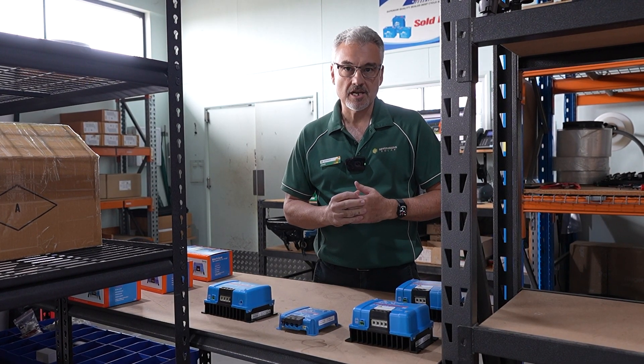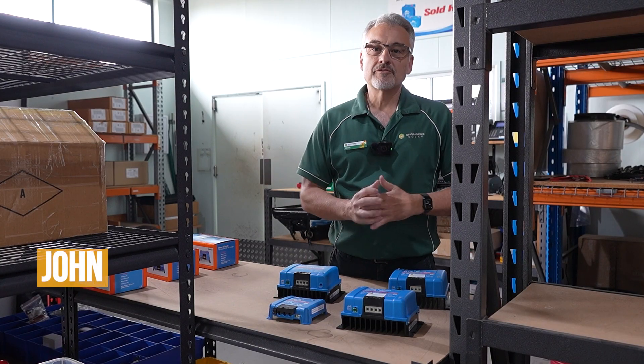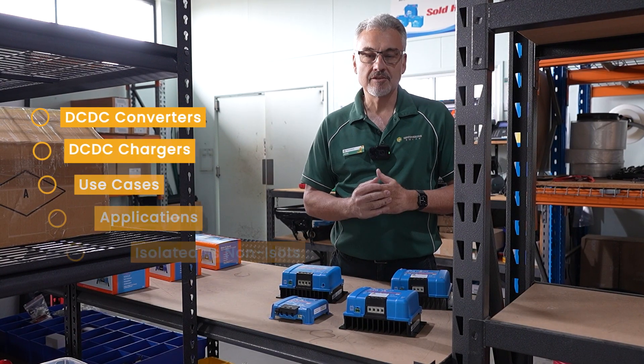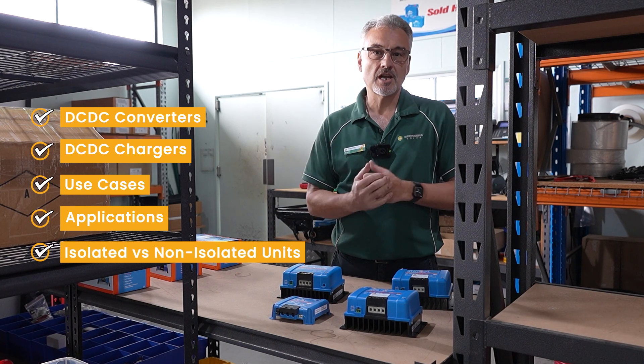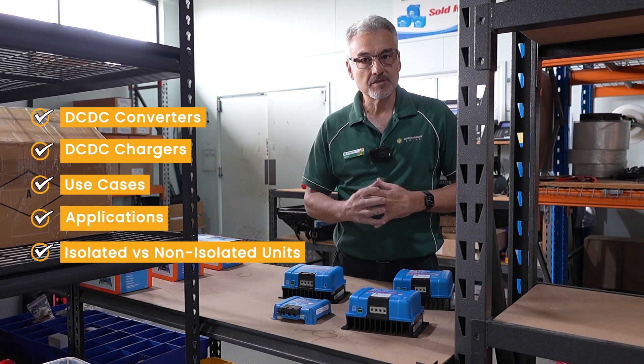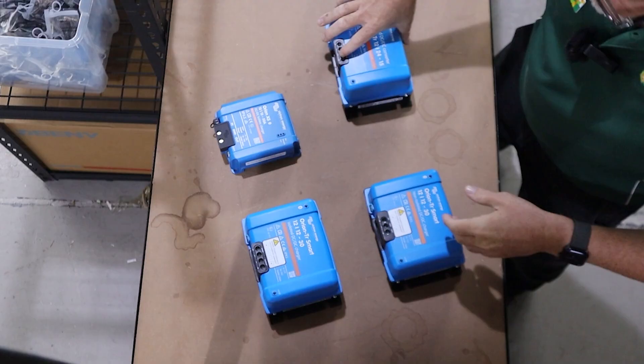Can DC-DC converters work in place of DC-DC chargers? I'll explain why or why not. G'day, I'm John from Springer Solar and today we want to talk to you about DC-DC converters, DC-DC chargers, when to use them, what applications, and the differences between all the different units. So let's get into it.